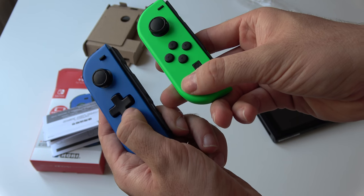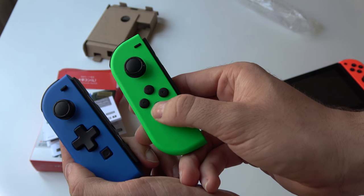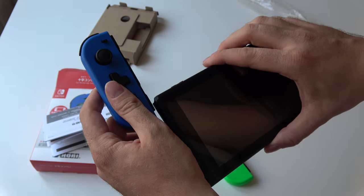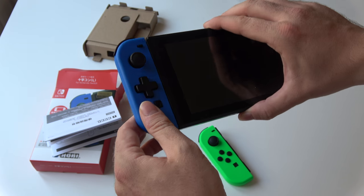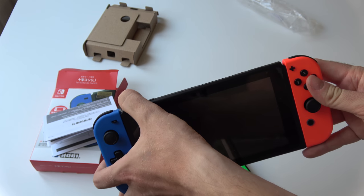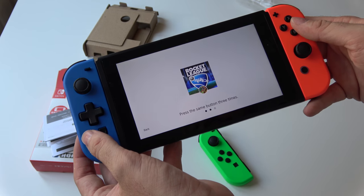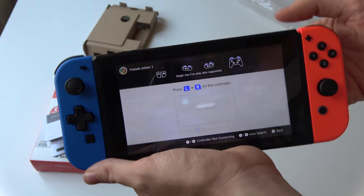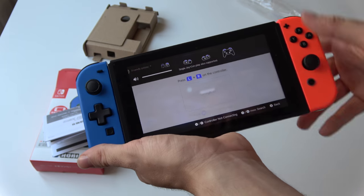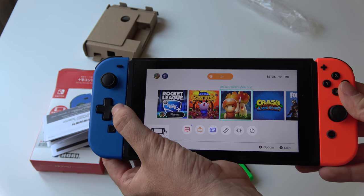And then of course the big difference is the D-pad. You have a functioning D-pad instead of the four arrows. So you just slide it on your Switch like you would with any other Joy-Con. Let's see how it works — let's see if it's paired. I'm going to jump into the menu first. It's paired — you can already use it.